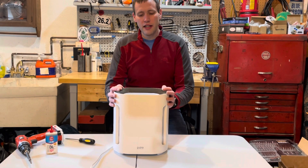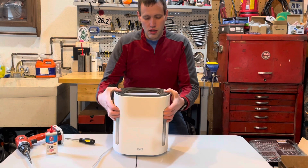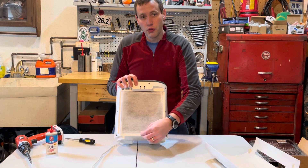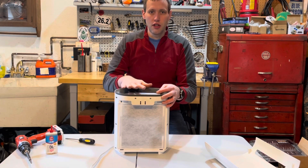To access the motor to lubricate it, the first thing you need to do is remove the front panel, which is attached with two magnets. It snaps off like that, and then next I'm going to remove the filter. If your filter is dirty you'll want to replace it while you're at it — you can check out my other video on how to replace the filter in one of these units.